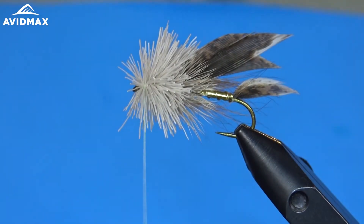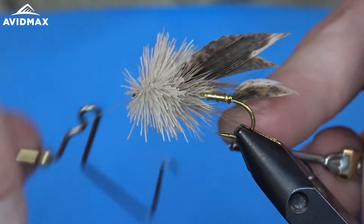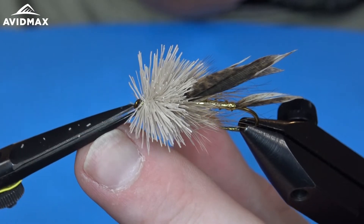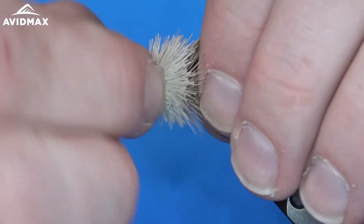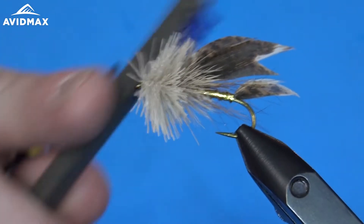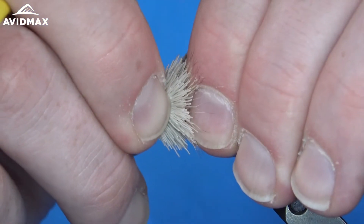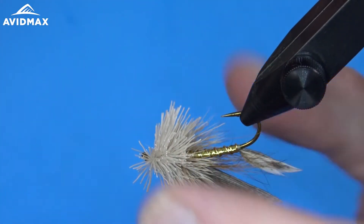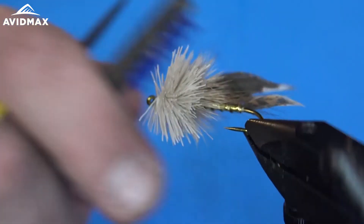Go through it one or two more times, and then I'm going to go ahead and whip finish before we start to trim. So just right through the deer hair — a couple quick whip finish turns — and then we can clip out our thread, while trying to avoid cutting that deer hair just yet. That looks pretty good. I'm going to take my dubbing brush now, just work through the hair a little bit to get some of those looser fibers to come out and get them to flare as best we can. This is the trickiest part for me working with this deer hair head — there's a lot of tiers out there that are much more proficient at it than I am, but hopefully this helps you along a little bit.